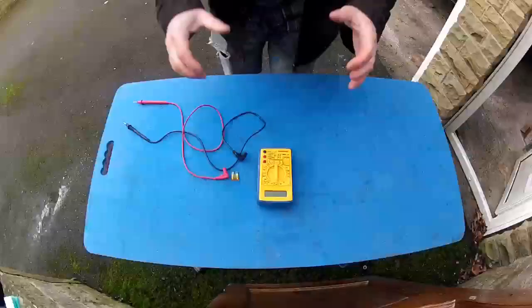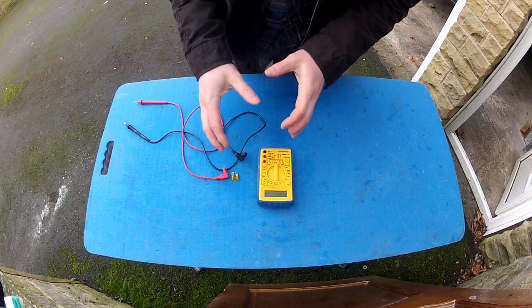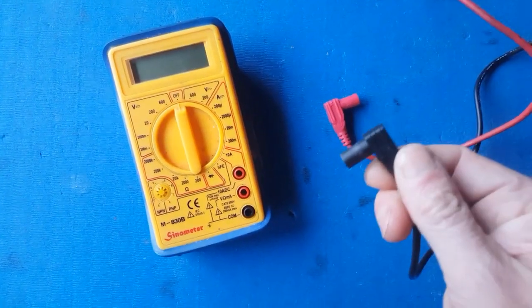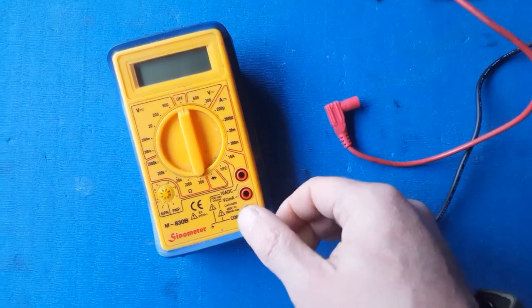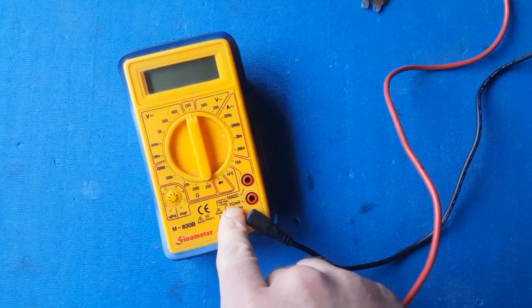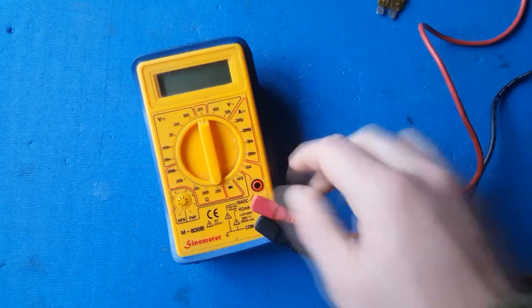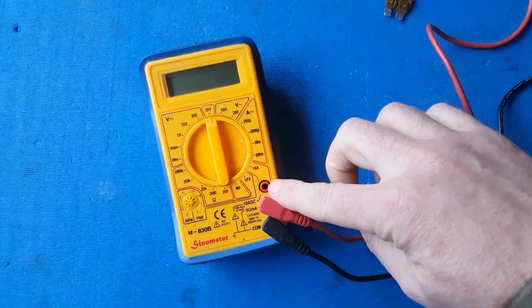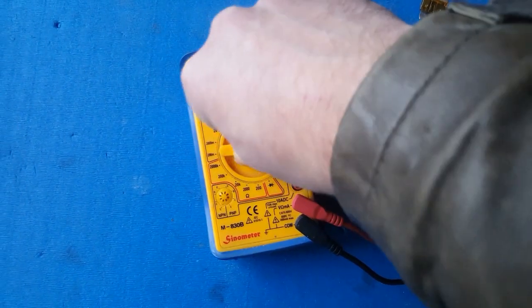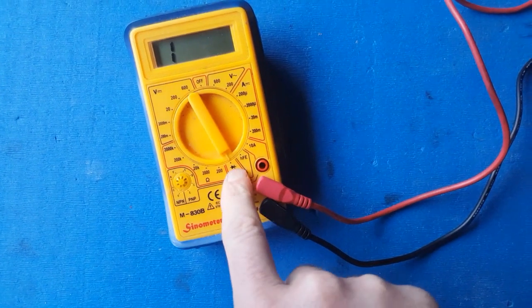Let's take a closer look. To set this multimeter to test for continuity, we need to first make sure we've got our probes plugged into the correct socket. The black one always goes to the COM or common socket. The red one we're going to push into the volts, ohms and milliamp socket. The one above it is for measuring large amounts of current — we don't need that today. Now we're going to turn the dial on the multimeter down to the diode symbol — that's that one right there.